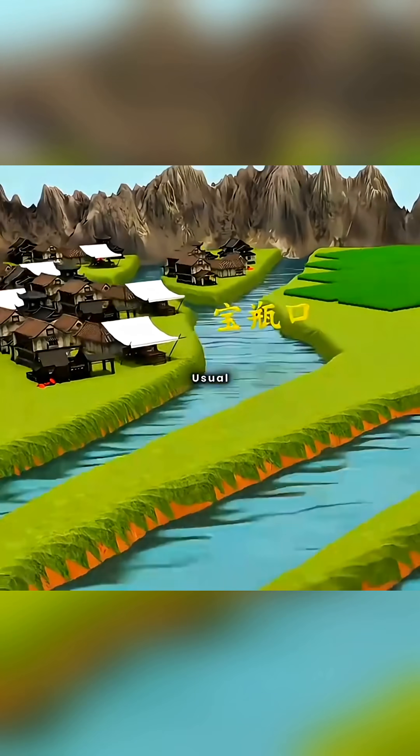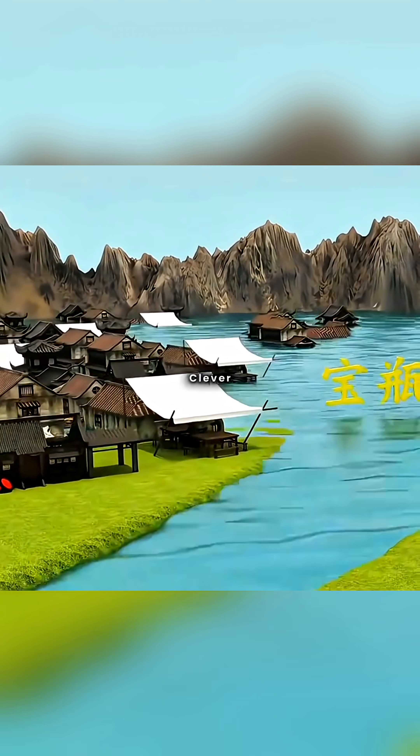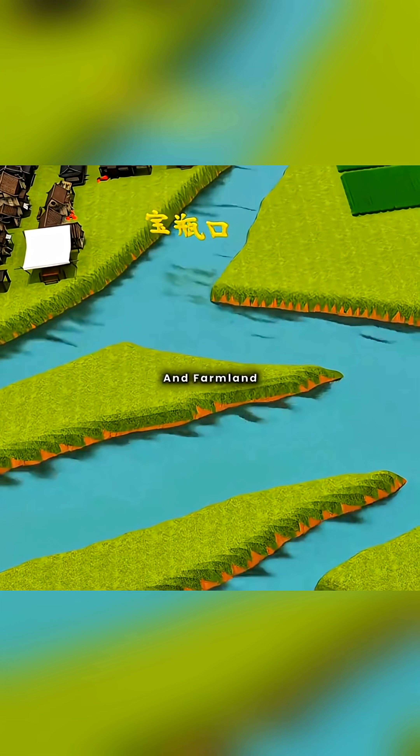But if the flood is larger than usual, it could still breach the fish mouth, submerging the city in a sea of water. The clever you then digs another channel between the fish mouth and the outer river to divert excess flood water, keeping the city and farmlands safe.